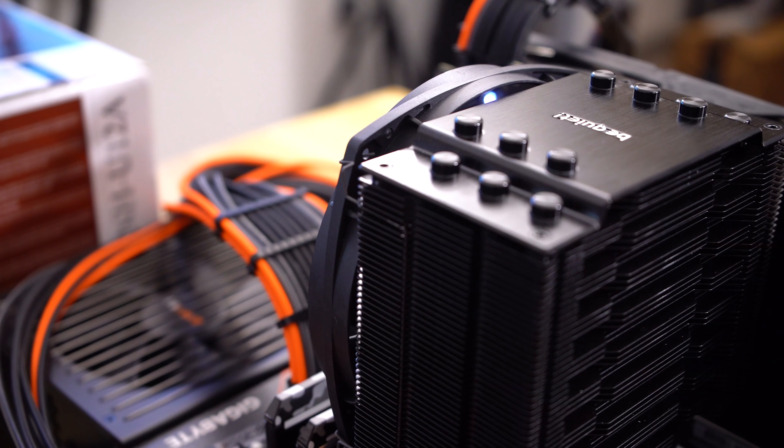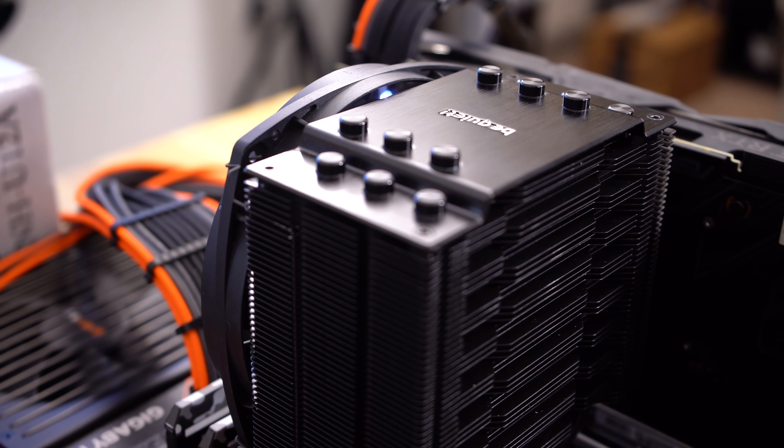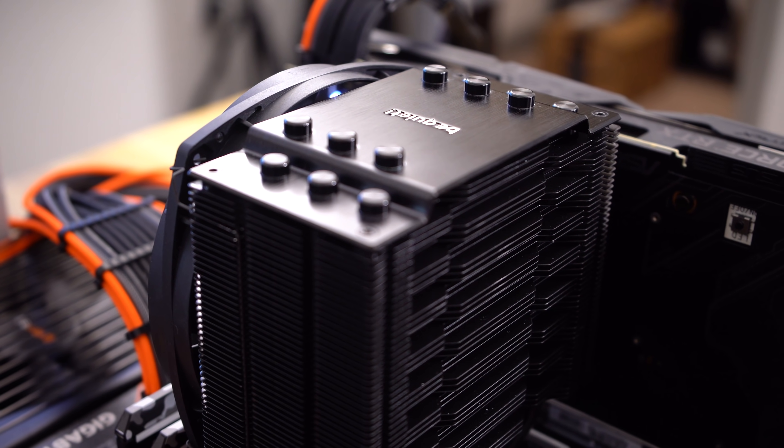I'm currently testing the Dark Rock 4 from Be Quiet, not because we haven't done that in the past. I actually used this cooler as an exact test bench in pretty much all of our case reviews ever since the beginning of 2019 or so.